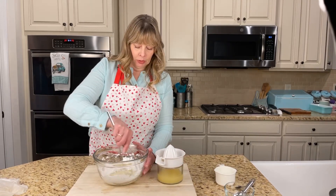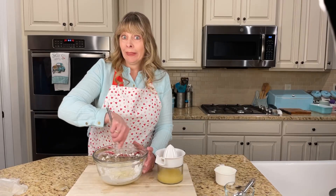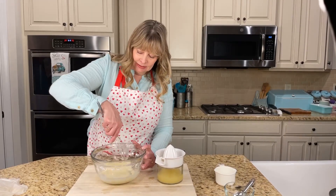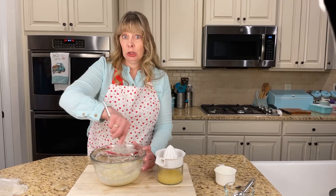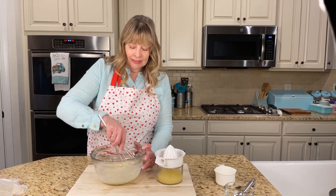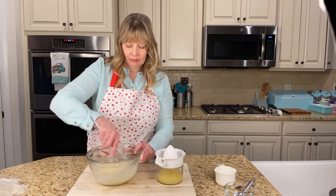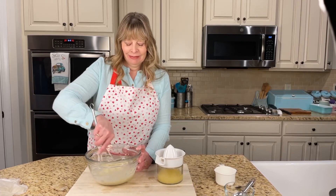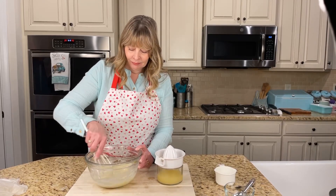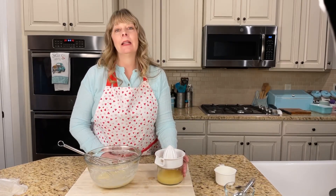I may have added a little too much lemon juice - I wouldn't put it in quite that fast! Even though this is the consistency I'm looking for - kind of runny. You can always add more powdered sugar if needed. That lemon zest is going to be so good - it's so good in the cookie, and it's going to be so good in this glaze. I'm just going to let this sit and wait on the cookies.